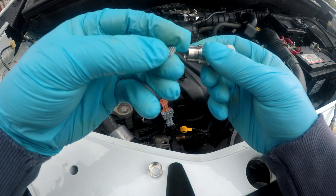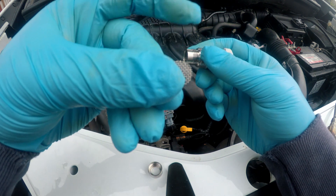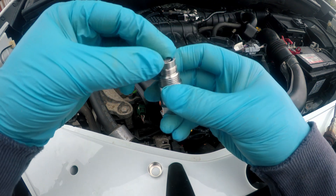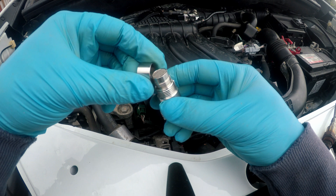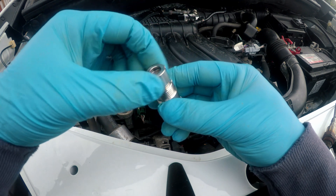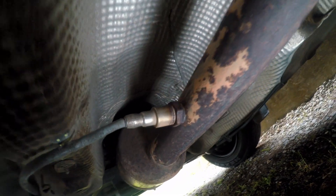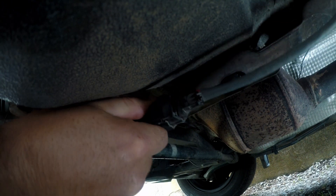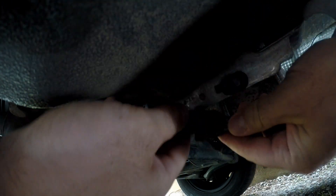It will move the downstream O2 sensor away from the direct flow of exhaust gases, tricking the ECU that exhaust gases are leaner than they actually are, or the ECU will think the catalytic converter is working properly. Here is my downstream O2 sensor, right behind the CAT converter. I will disconnect the wire loom — conveniently, the connector is located next to the CAT converter.